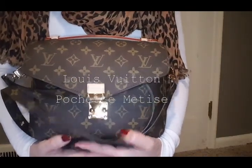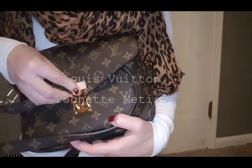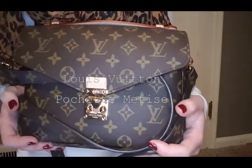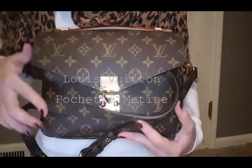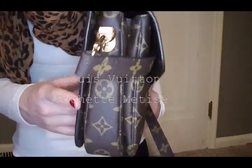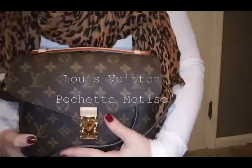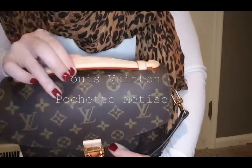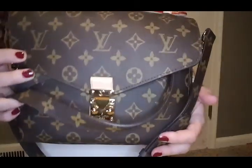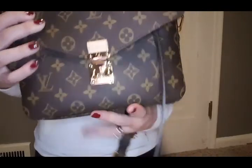Hi guys, welcome back to my channel. Today I just wanted to do a really quick video on my Louis Vuitton Pouchette Matisse. This bag is 9.8 inches by 7.5 inches and it is 3.5 inches in width. It has an adjustable strap, a top handle with the Vachetta leather, and three pockets with microfiber lining on the inside. So let's take a look at the bag.